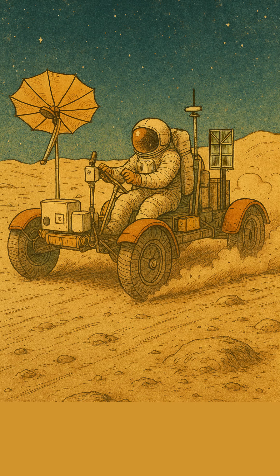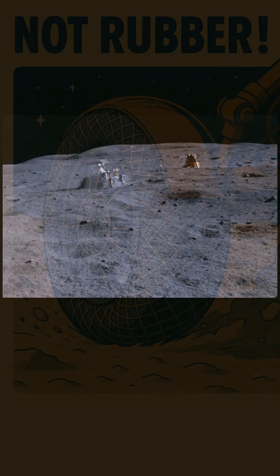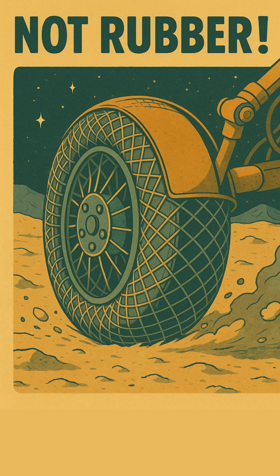Imagine driving on the moon, but your tires are made of piano wire? That's how Apollo's lunar rover rolled. Forget traditional rubber. When Apollo astronauts needed to explore the lunar surface, General Motors and Goodyear engineered something truly revolutionary.